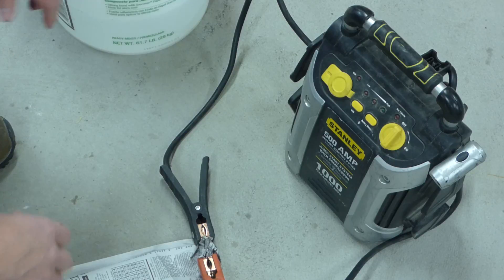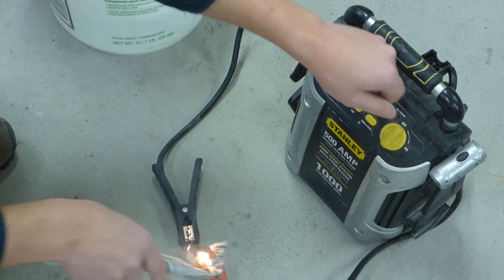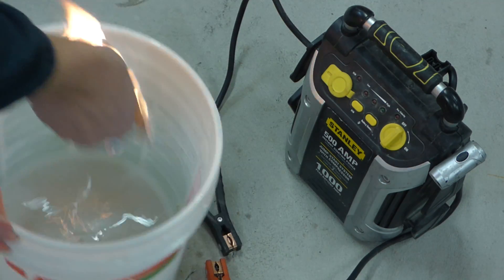Alright, now we're just going to turn on the power pack and it'll light up. And there you have it. That's it.